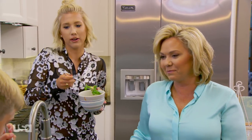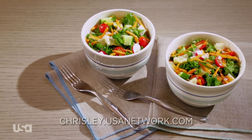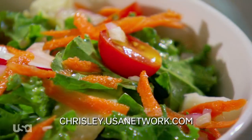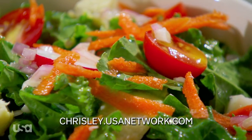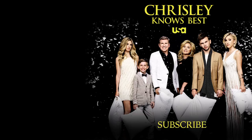More salt, right? Yeah, more salt. Thank you. You're welcome, I love you. For this kale salad recipe and many more, go to chrisley.usanetwork.com.